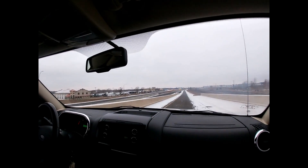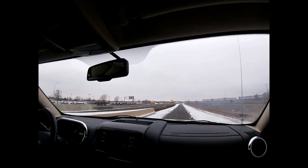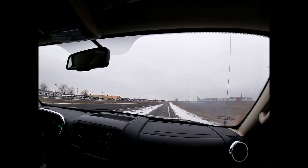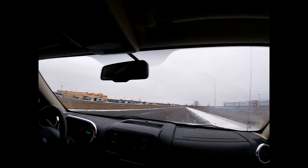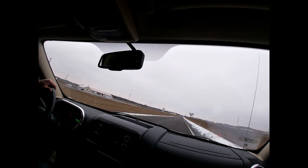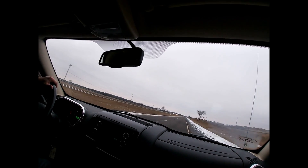Torque management kicks in — there we go — and that's enough. Not bad. Awesome. It's enough to get you back where you need to go.